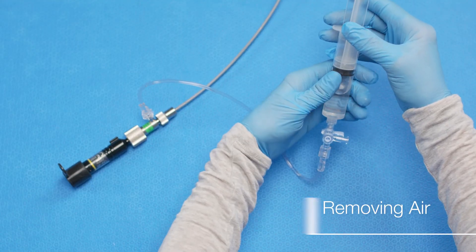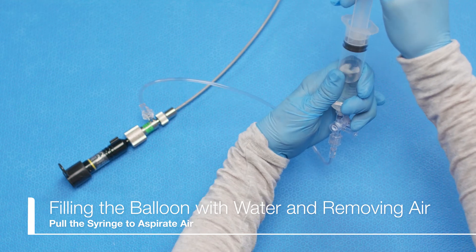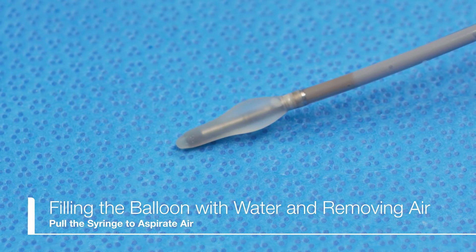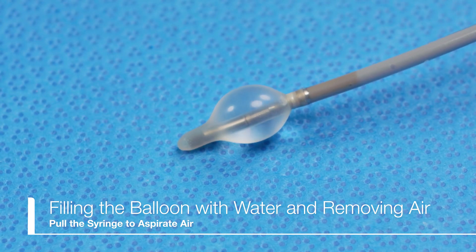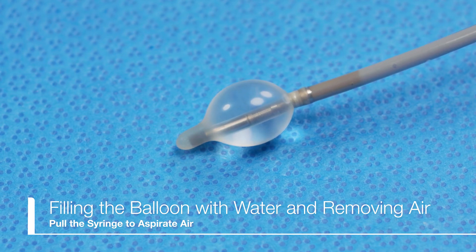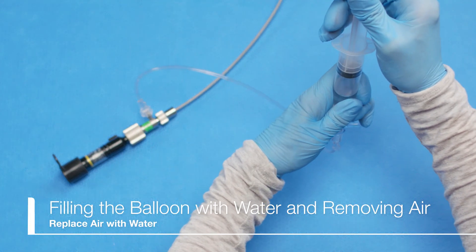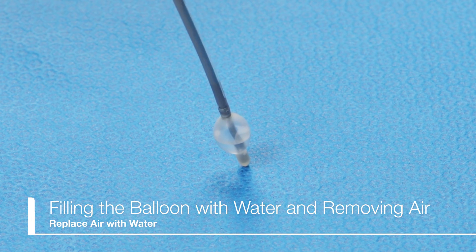Pull the syringe plunger to aspirate air from the balloon sheath. Keeping the syringe pointed toward the floor, feed water to inflate the balloon. Confirm that there is no water leakage from each connecting section. If water leakage is detected, securely tighten the probe locking ring and/or sheath locking ring. Pull the plunger to aspirate the air from the balloon, keeping the balloon pointed toward the floor. Repeat until no bubbles are observed inside the balloon, replacing the air with water inside the balloon.